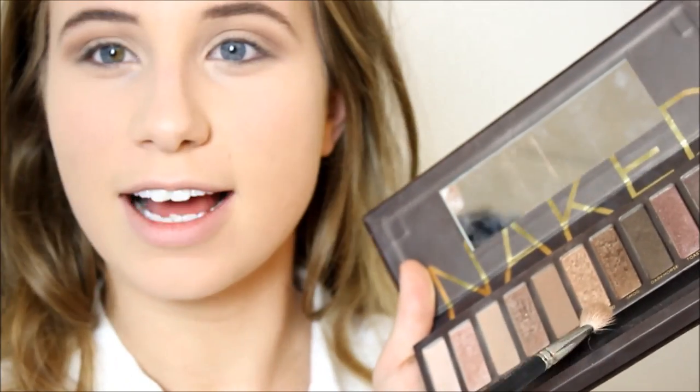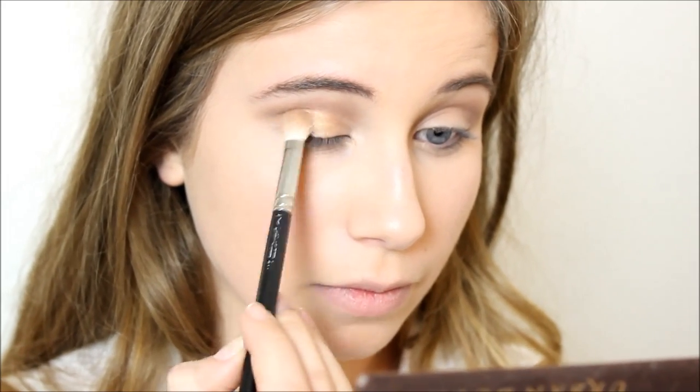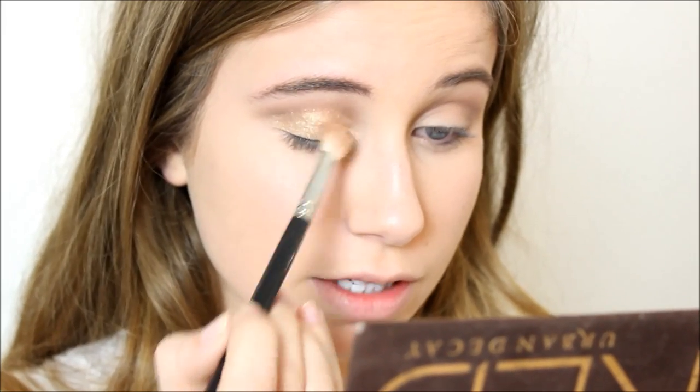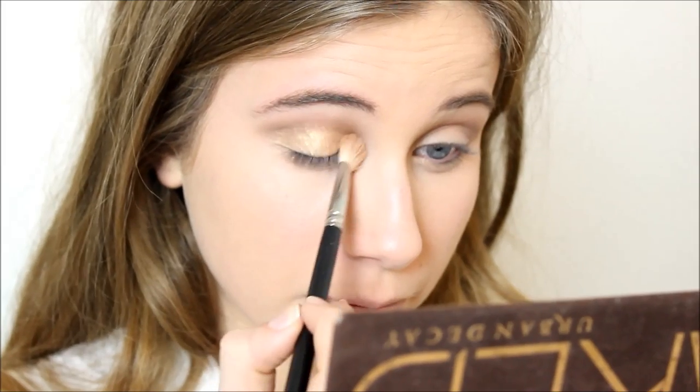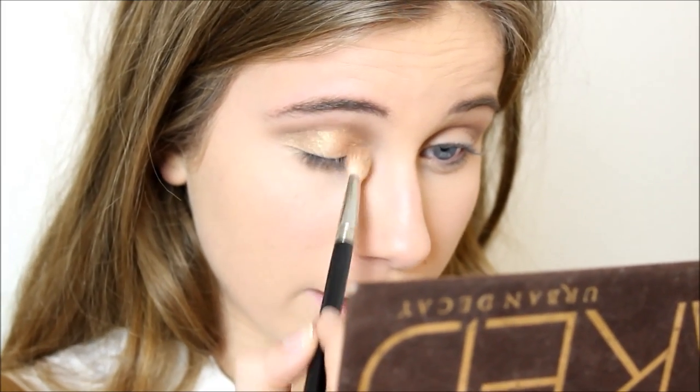Now taking the same brush, I'm going to dip into Half Baked and apply this to the lid. This shade is absolutely gorgeous — it's the best gold eyeshadow I've found, it's just so pigmented. I'm popping a little bit of that in the inner corner as well.